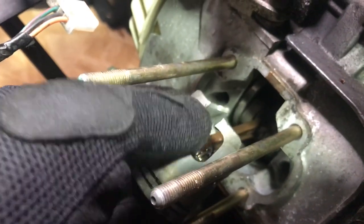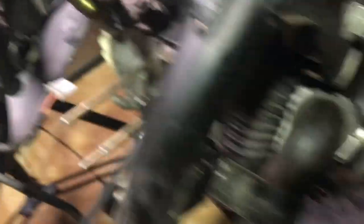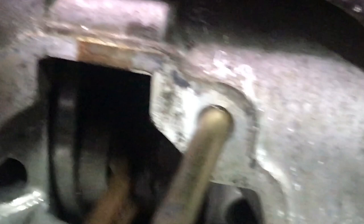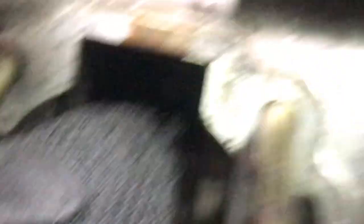By looking at the crankshaft — let me zoom in — you can see in between the crankshaft there's space right there. There's a good chance that the broken piece got pushed inside the motor and it might be in the cases too. That was probably the rattling we heard.